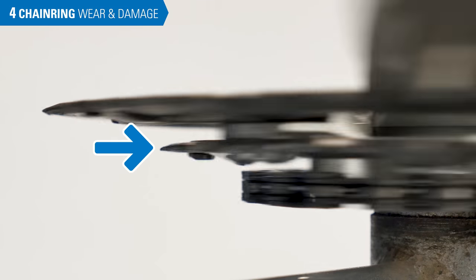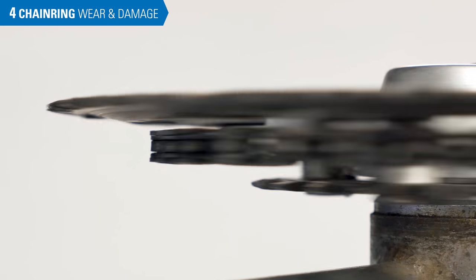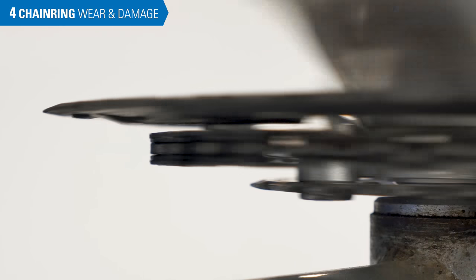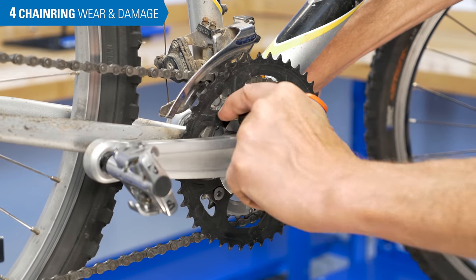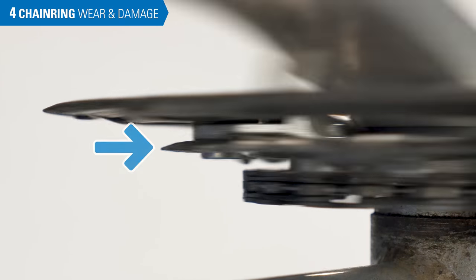Another issue is that a chain ring can exhibit extreme wobble as it spins. This can make for inconsistent shifts and make setting limit screws and index adjustments difficult. First, double check that all mounting bolts are appropriately tight, noting that chain ring bolts require significantly less torque than a crank bolt. If a chain ring is bent, replacement is the best option.